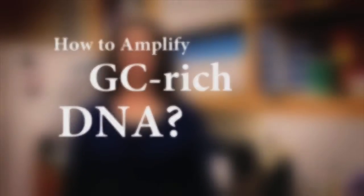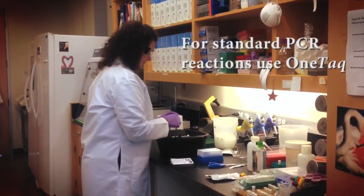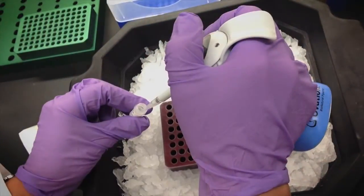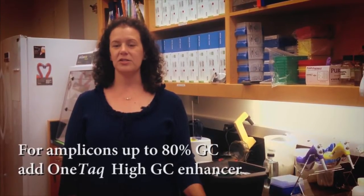Amplification of GC-rich DNA targets can be difficult for most traditional polymerases. For standard PCR needs, OneTaq DNA polymerase was developed with both standard and GC buffers to provide high yield and specificity from AT-rich through to moderately GC-rich targets. For particularly difficult amplicons, up to 80% GC, the OneTaq High GC Enhancer should be added to the GC buffer.